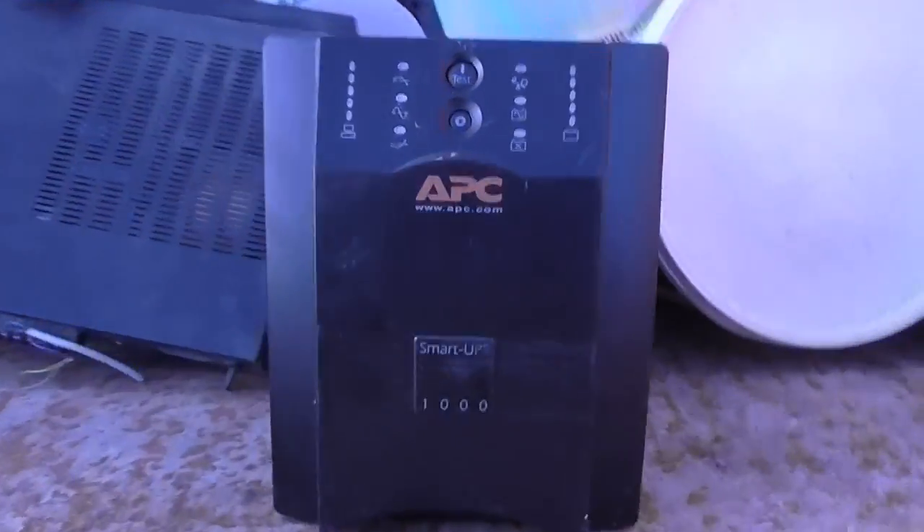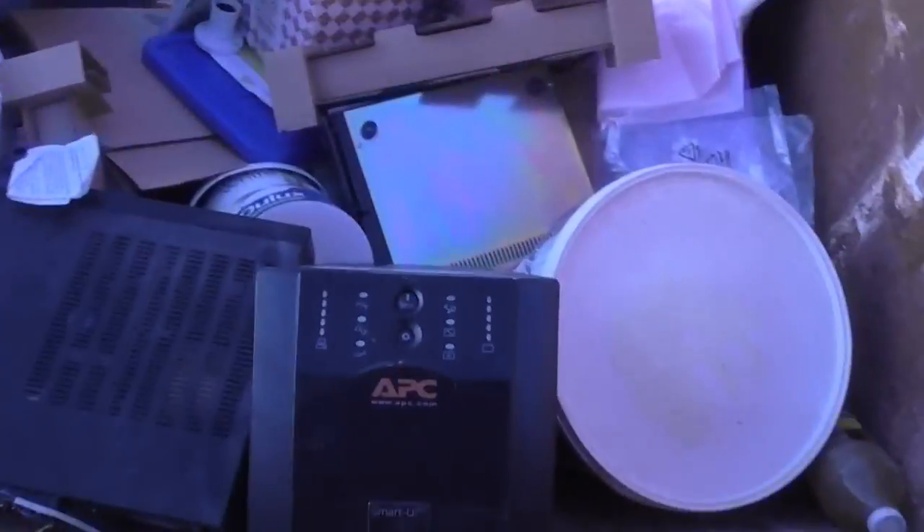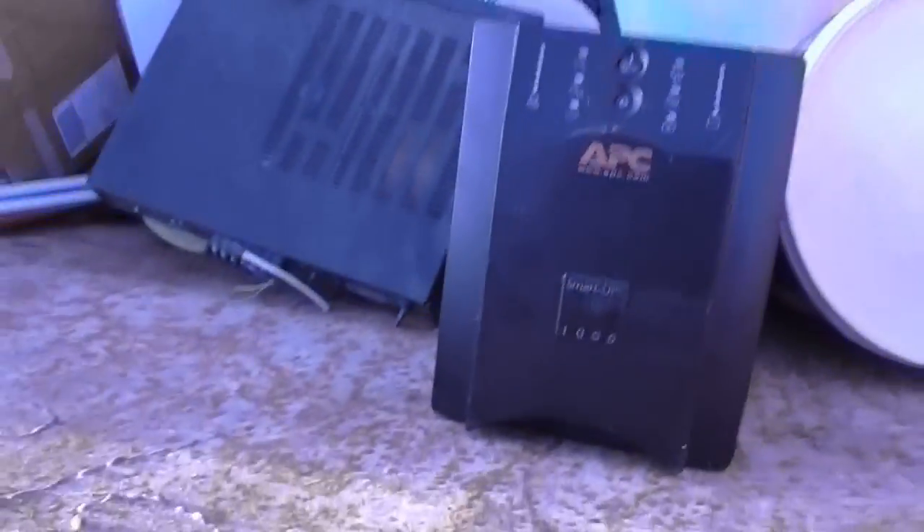Over here is something I'm going to bring home — a UPS. Even if this doesn't work, there's some real good stuff in there that could be useful. And we've got tons and tons of wire, which is something I really need.